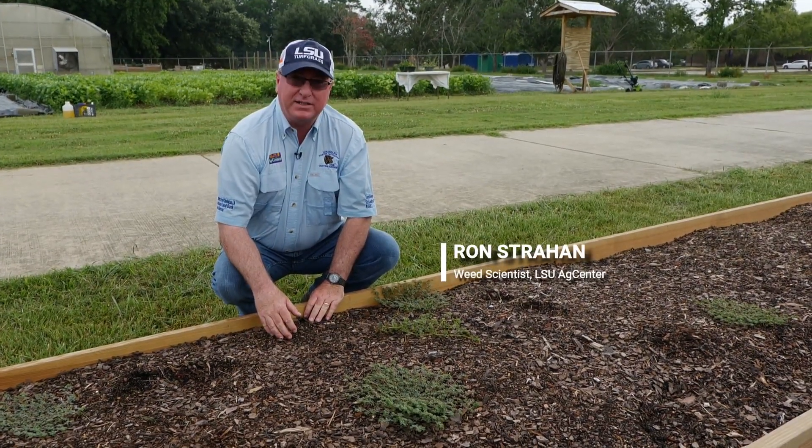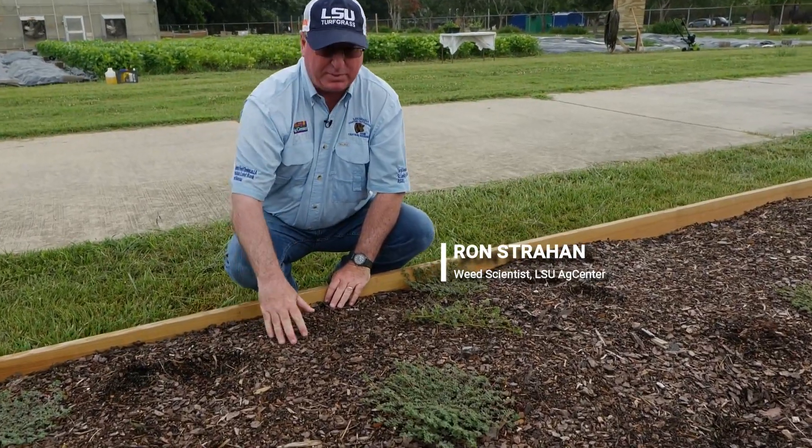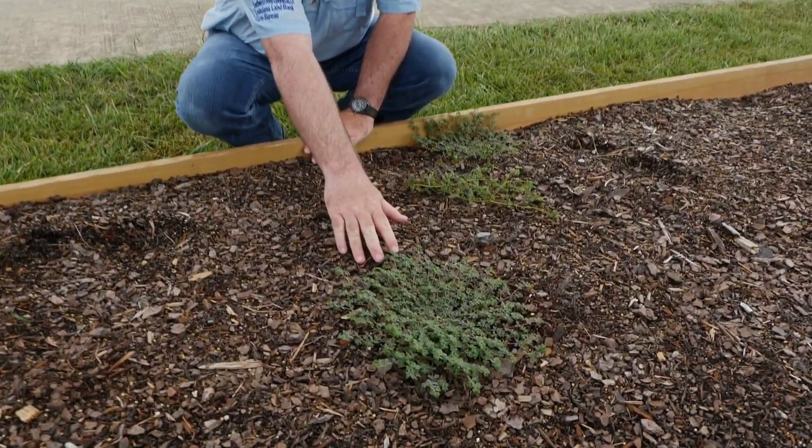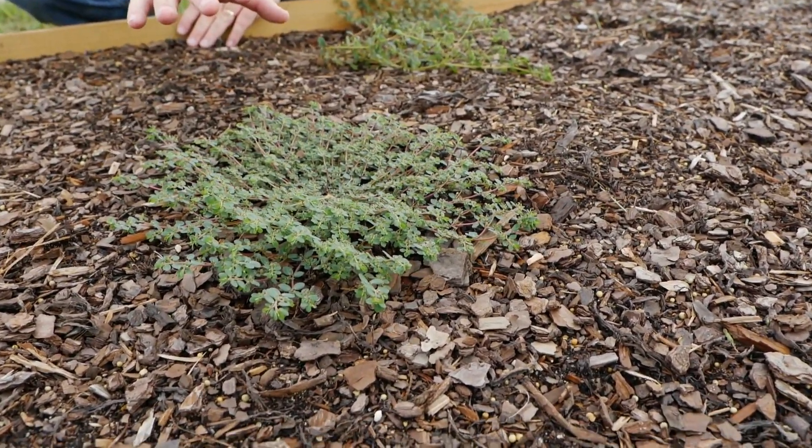Another broadleaf that you might see, and this is very common in gardens — when you start tilling ground or even in raised beds — is a spurge. This is prostrate spurge, also a broadleaf. It's an annual and a tremendous seed producer.